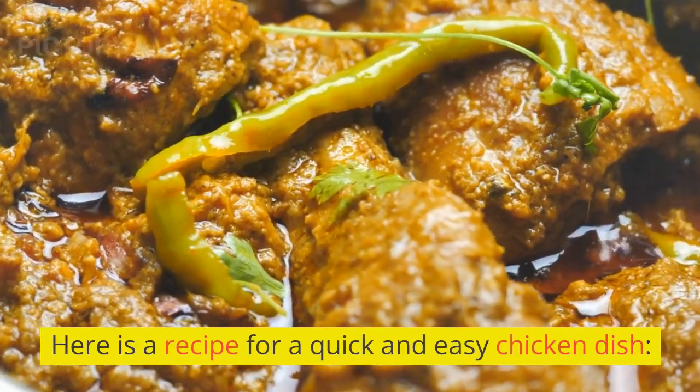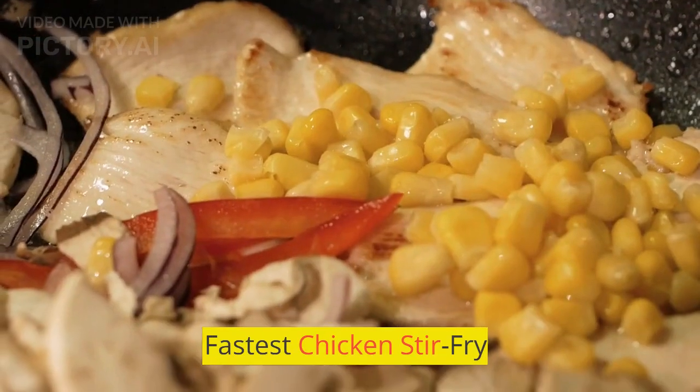Here is a recipe for a quick and easy chicken dish: Fastest Chicken Stir Fry.